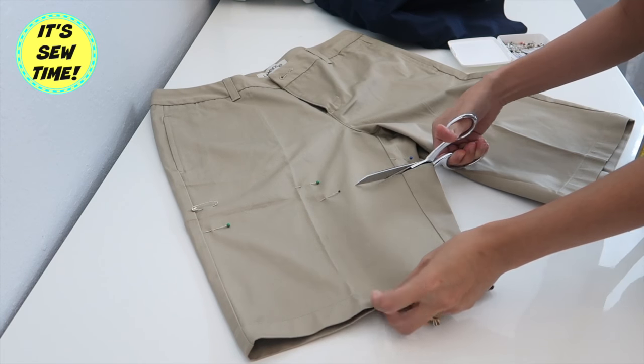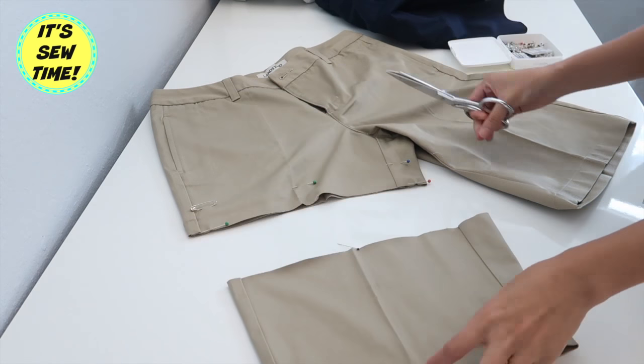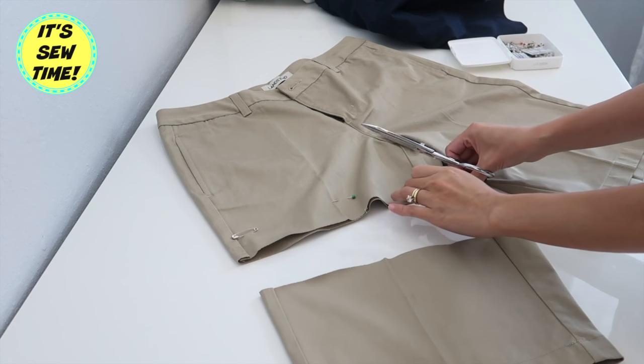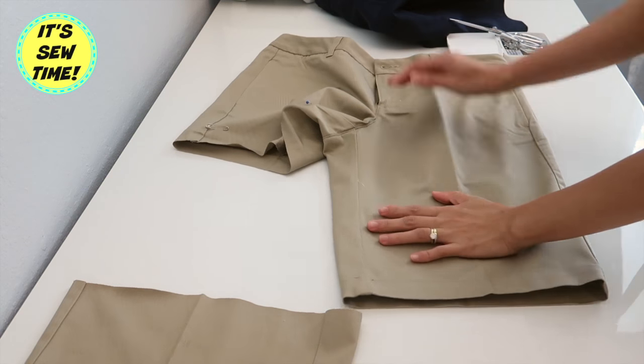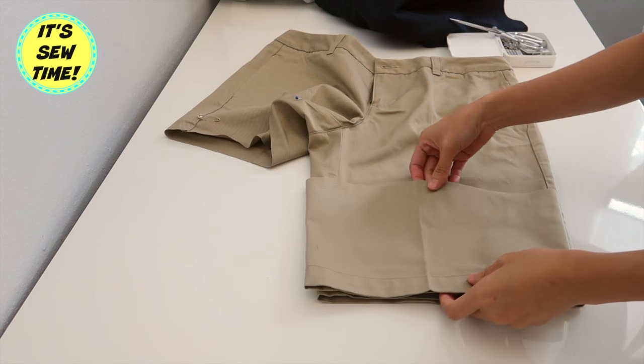Then I'm going to go ahead and cut off the excess fabric. Here I'm just making sure that the hemlines are all even, and I am going to use this piece right here as a template.